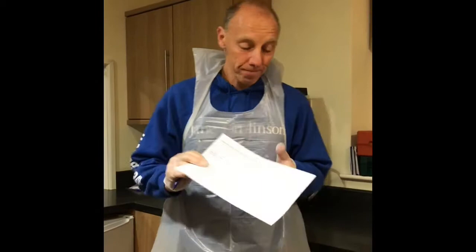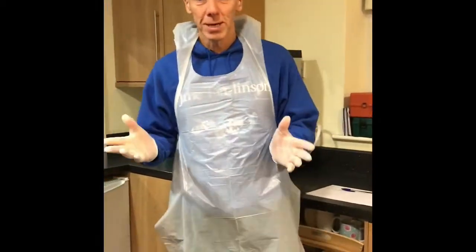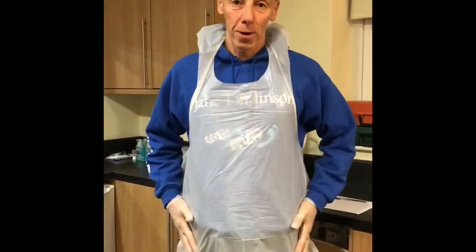Just a short video to show you exactly how we have to clean. So the first thing, after obviously filling that in, whoever's left after the meeting — if it's a couple of you or just one — the first thing you need to do is obviously put gloves on, and then the second thing is put an apron on.